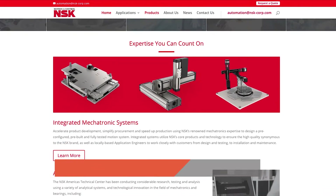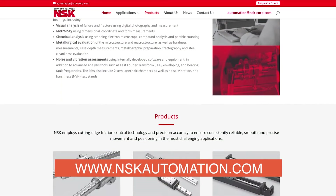For more information, you can visit us at www.nskautomation.com.